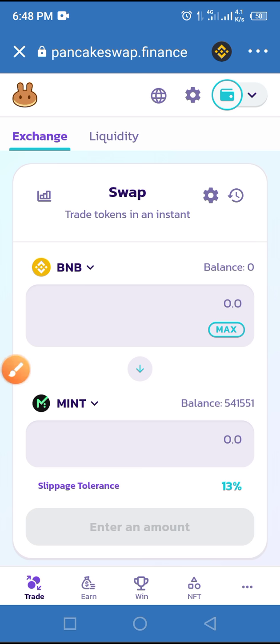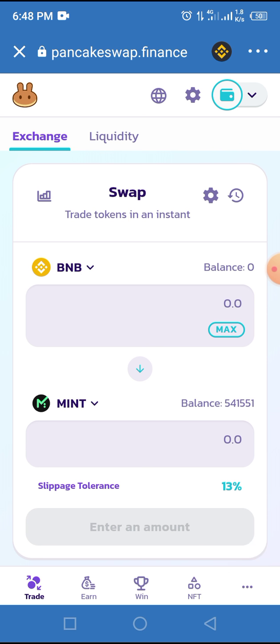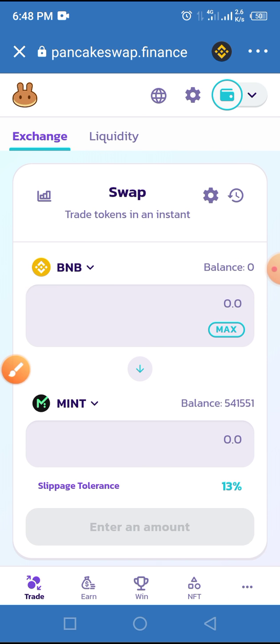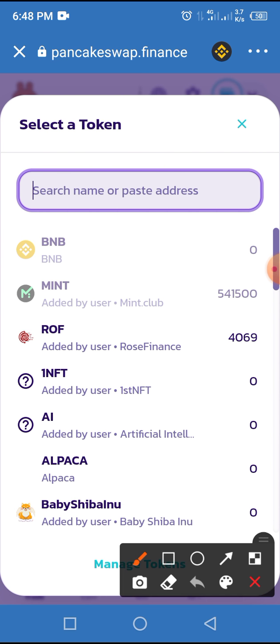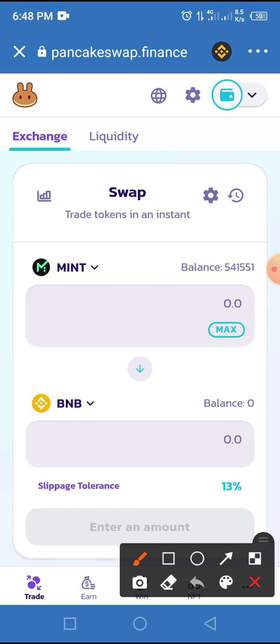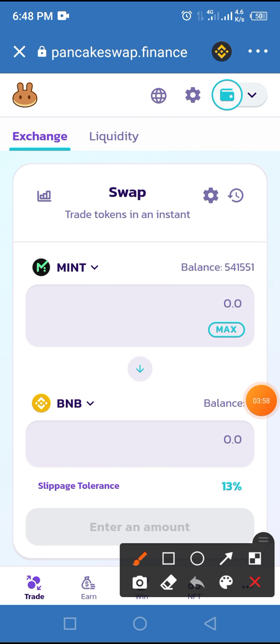I'm tapping on MINT. Now MINT has been added. Because I want to swap MINT for BNB, all I have to do now is tap on BNB here — the BNB you see at the top — tap on that arrow, and tap on MINT. Now it has swapped positions: MINT is at the top because we are swapping MINT for BNB, and BNB is at the base.